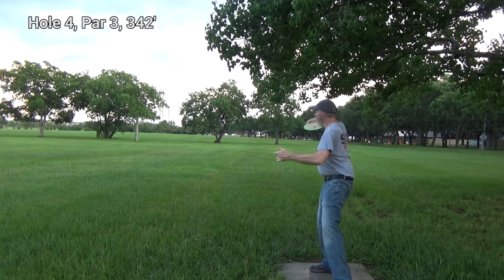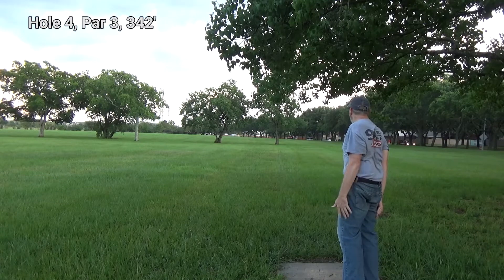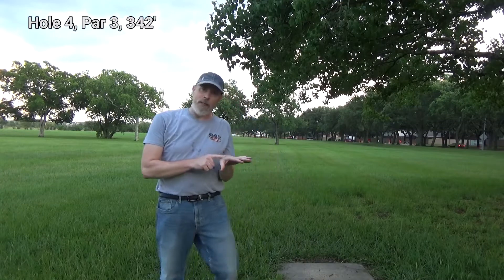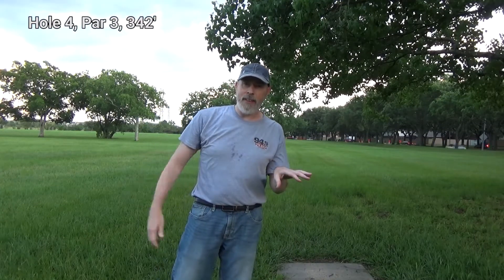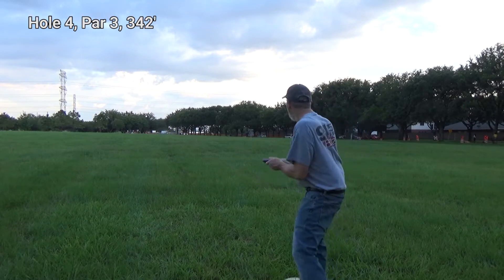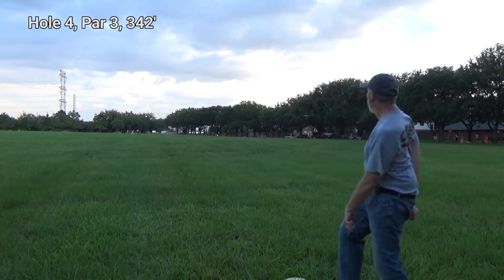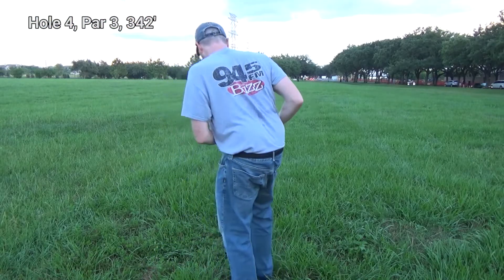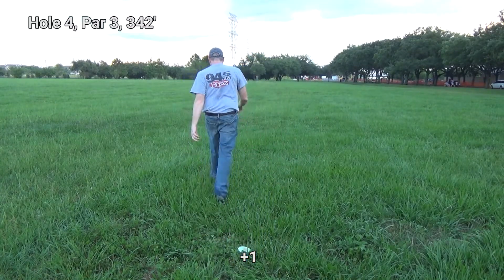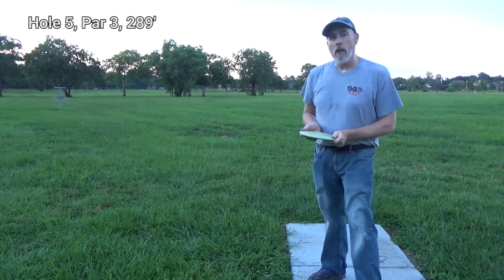It is actually a little depressing to miss a close and easy putt like that, but unfortunately that's part of the game. I actually hit part of a tree with the disc, yet I still managed to get it past those trees. I'm going to use my rhino as an approach towards the basket.